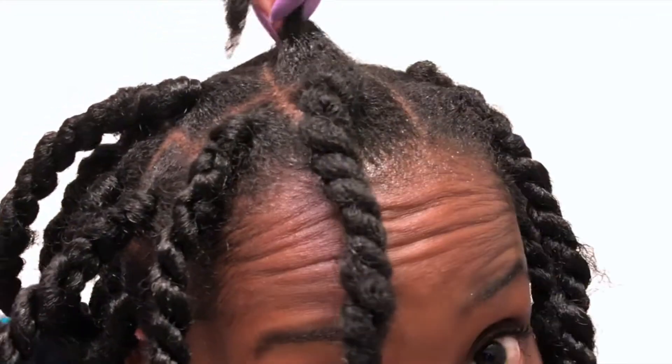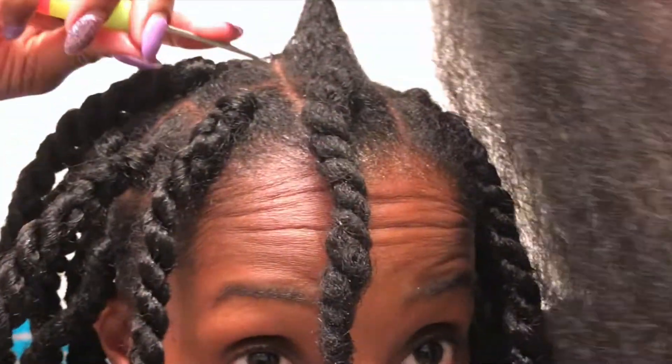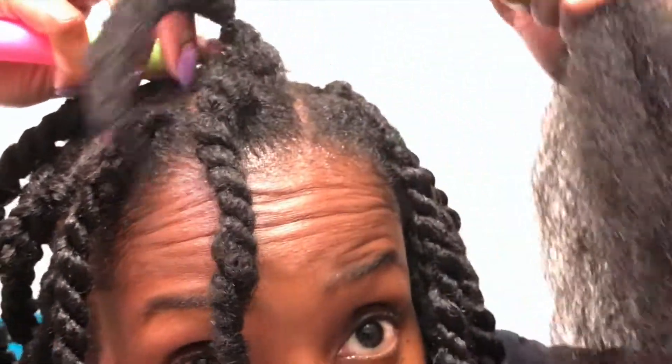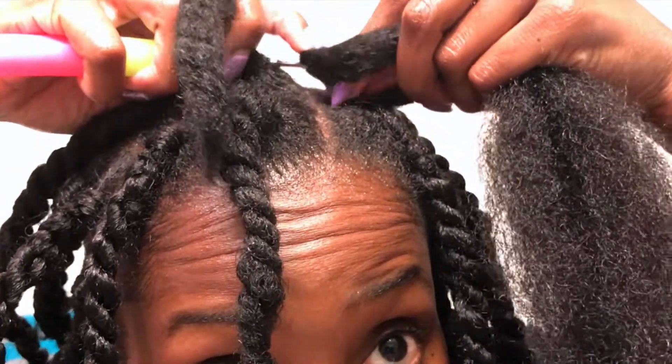My hair is super moisturized right now — I use the Manuka Honey by Shea Moisture curling cream. What I'm doing now is sliding the rubber band up a little bit so that I can get the needle and the hair all the way through the section of hair and start twisting.